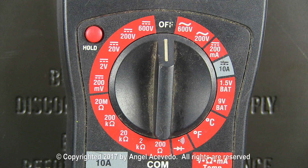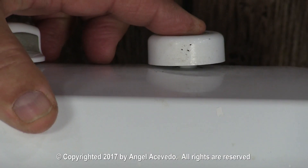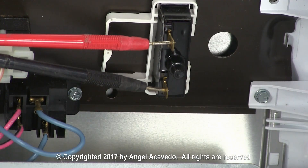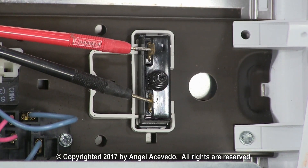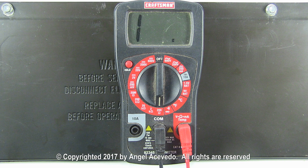Set your multimeter on the lower scale to read ohms. You will need to push and hold the push to start switch button while taking a reading between the two terminals on the switch. The reading should be close to zero ohms. If the reading is infinity while you are pushing the button, the switch is bad and must be replaced.